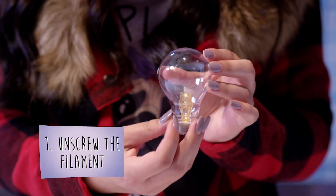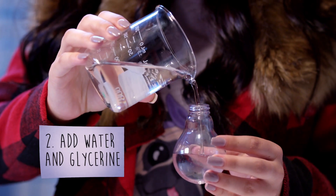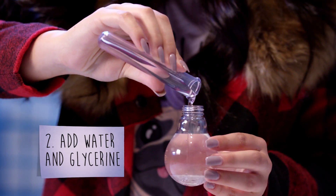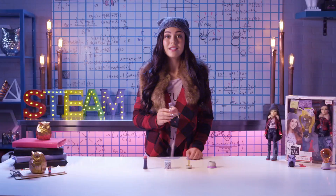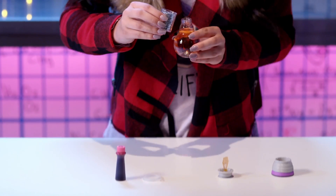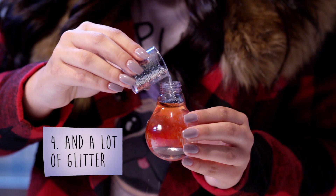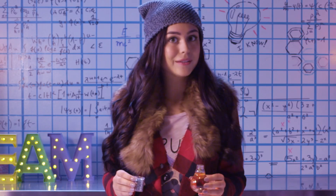First, unscrew the filament from the bulb. Then, fill three quarters of the bulb with water and one quarter with glycerin. Here's a tip — be sure to leave a little room at the top. Then, add a drop of your favorite color of food coloring and a little glitter. Who are we kidding? A lot of glitter. Maybe a little too much glitter.